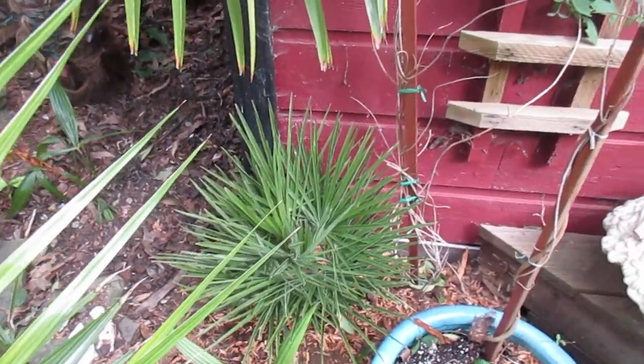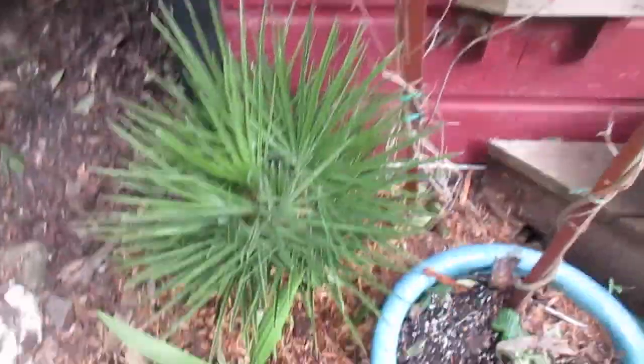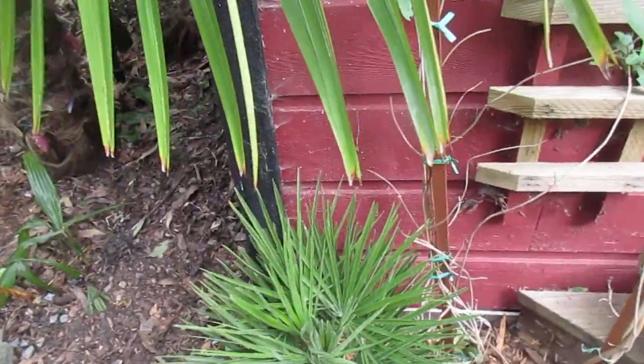You're looking at one of our many Chamaerops humilis palms we grow — that is a Mediterranean fan palm, which is the common name. One of my seedlings is beside it right there, and that's been outside all winter. No problem — these palms don't need any protection here.